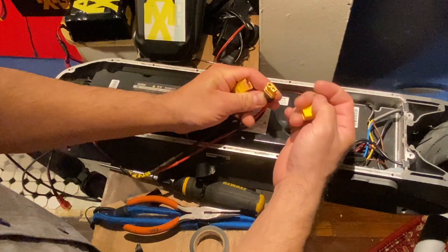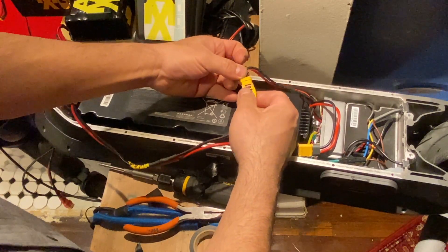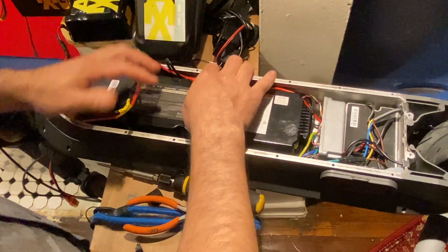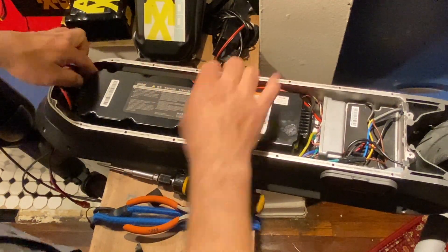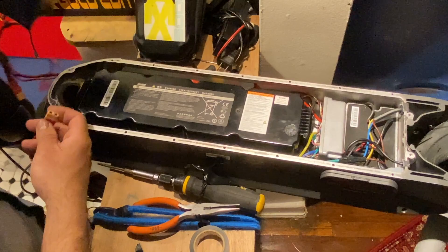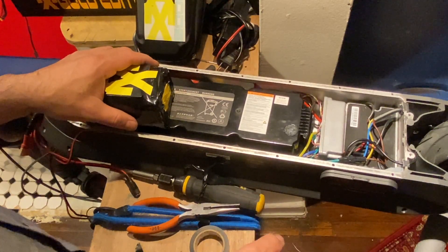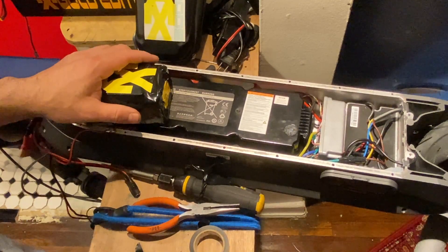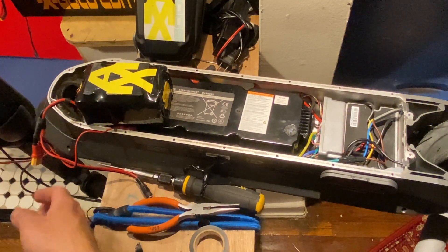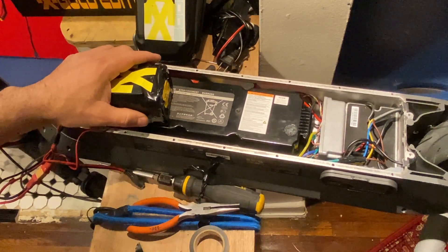This is the connection from the controller — a female to male connection to the female battery from the scooter. Once we have that in place, we tuck the wires on the side, put your support bracket back, and plug the battery. Remember: before plugging the battery, you need to have your firmware already installed in your scooter; otherwise it will not work or will give you error codes. Do not install the battery without the firmware already installed.